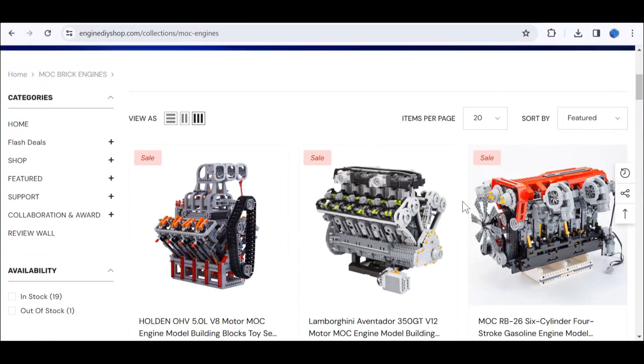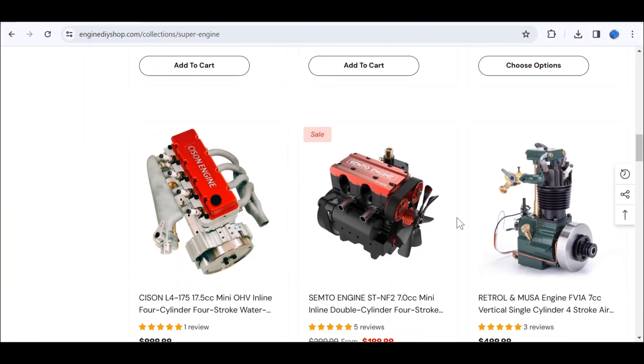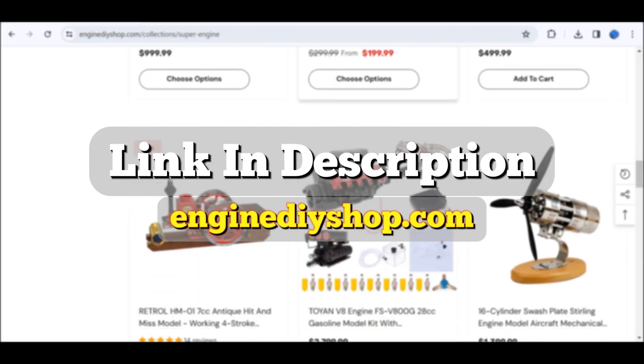Engine DIY Shop is an online store where you can find a wide variety of mock brick engines as well as working scale models. If you want to check it out, there's a link in the description.